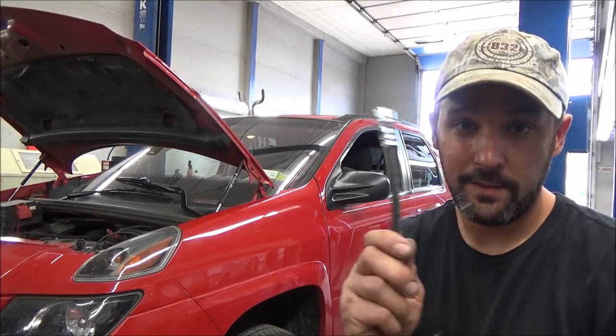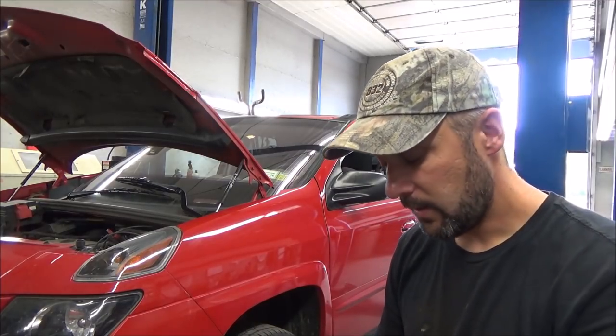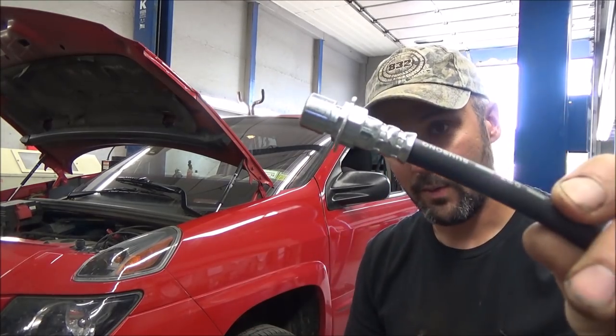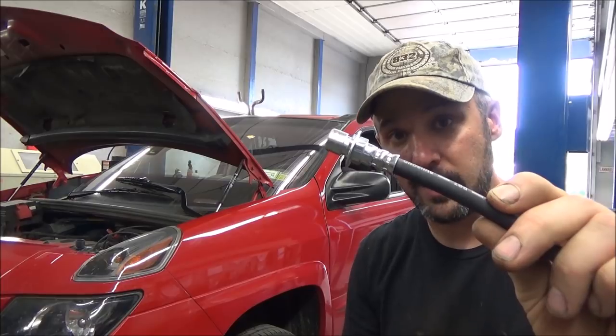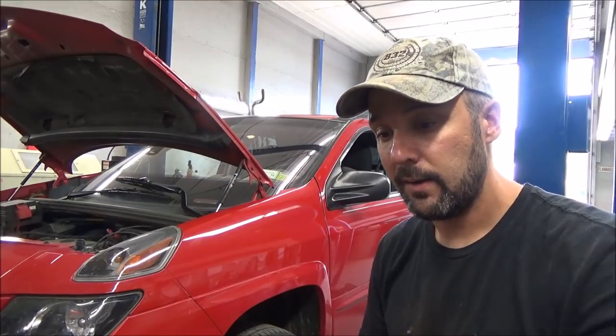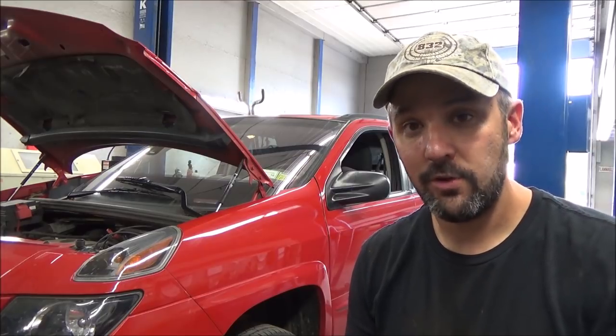Got this 2005 Pontiac Aztek front wheel drive here. Came in for a state inspection and it failed. Needs a new brake hose. What's happened is the brake hose in the rear of the vehicle, where it's crimped together, has rotted out. It started to seep and I'm afraid the brake hose is going to blow apart on the lady. Besides being a safety issue, it does fail inspection. So she wants it fixed, and I'm going to show you how we do that.